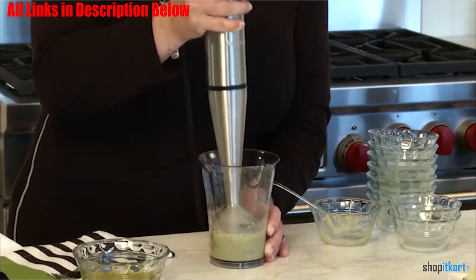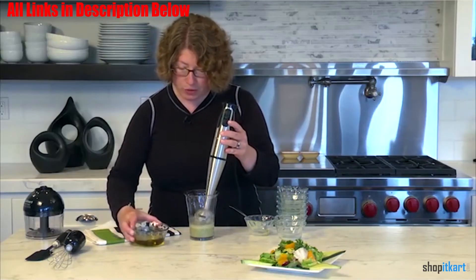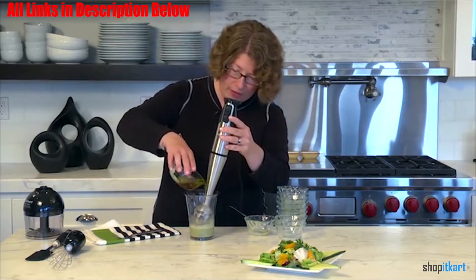Maintenance is easy. The drive shaft, chopper, whisk attachment, and beaker are all dishwasher safe. The rest of the parts can be simply wiped down.